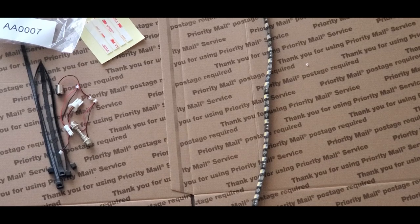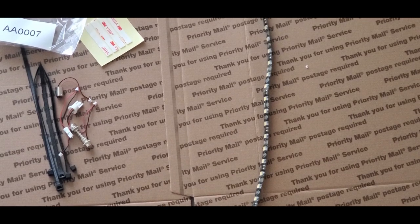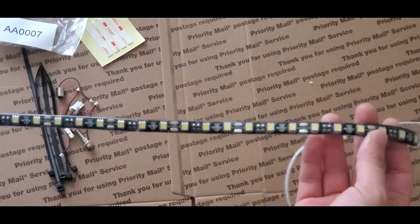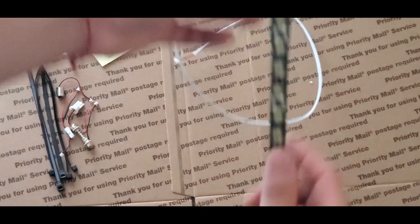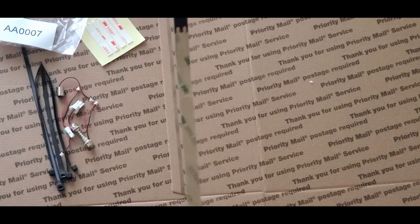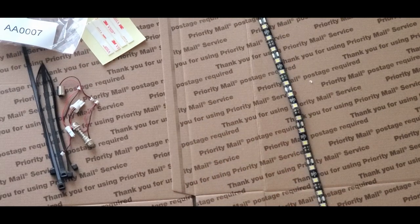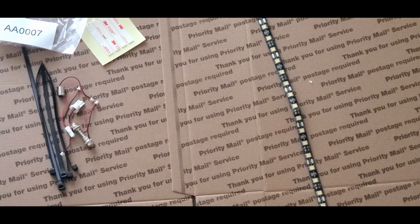Today I'm going to be installing an LED strip in the cargo area of my RSX. Since I personally think the factory light location sucks, even with an upgraded LED bulb, it's still not that great. The strip I'm using is by Diodynamic.